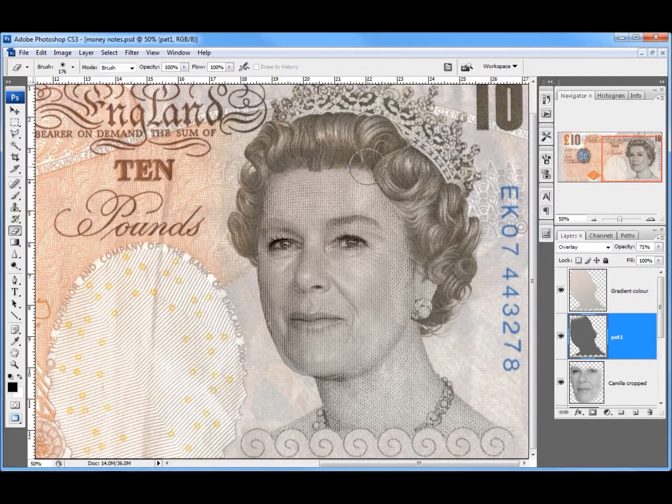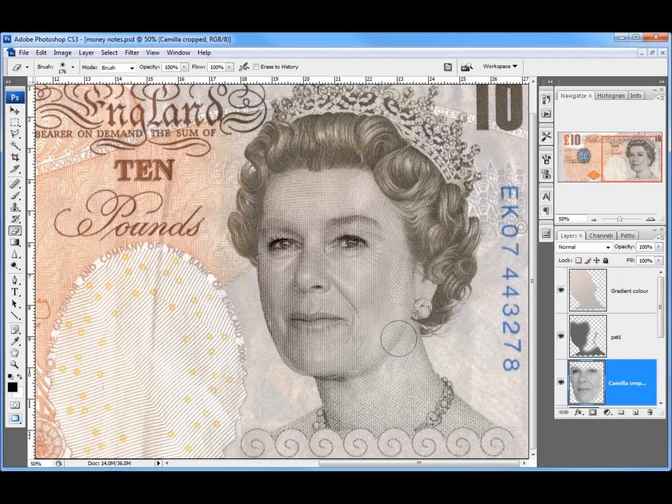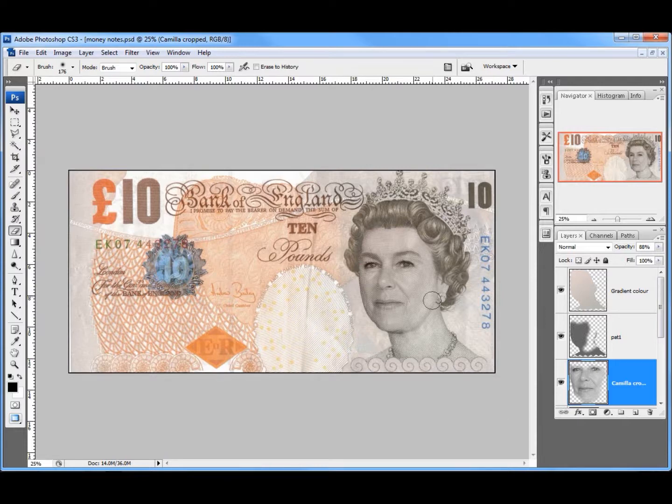To tweak it, I'm going to take this pattern layer and use the eraser tool set to a very soft brush, and just bring back some of the information of the Queen so it doesn't have all of the texture. I'll take the texture off where I don't need it — off the face — and blend a bit more in, very subtle, just to bring that eyebrow in. I might just take the opacity off the face slightly. And there's Camilla as the Queen. However, in case I'm dragged off to the Tower, I think I'll restore the Queen to her rightful place before I get into trouble.